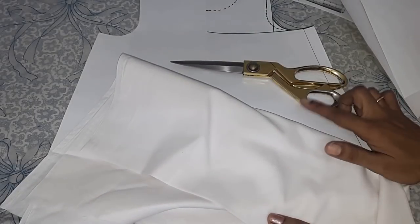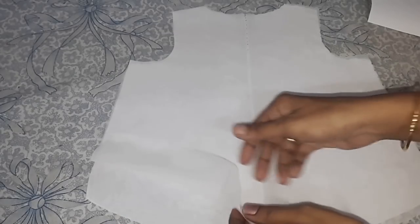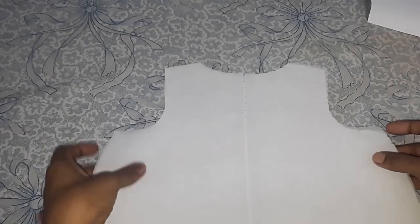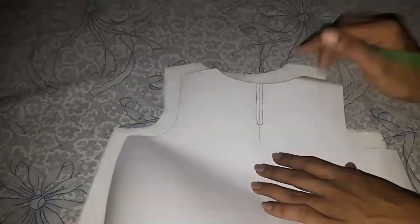I am using georgette for the main fabric and also for the underlining. On the back I will give 2 and a half inches opening for comfortable wearing.